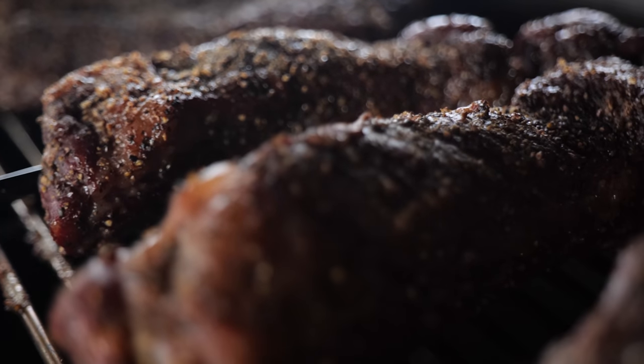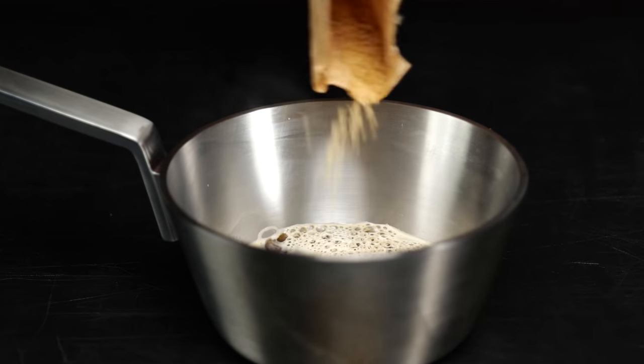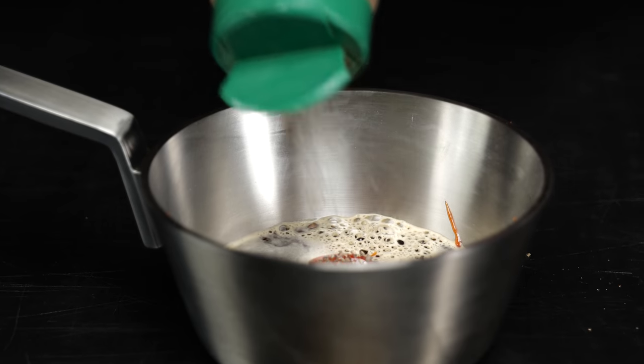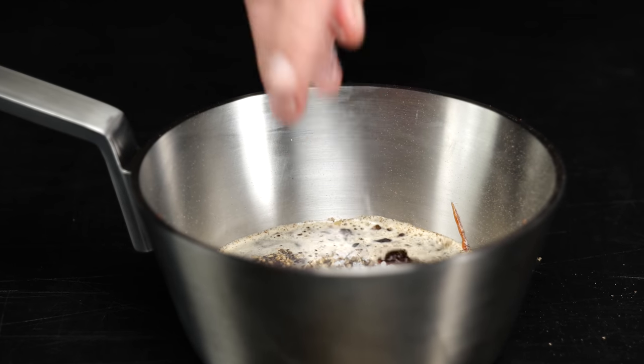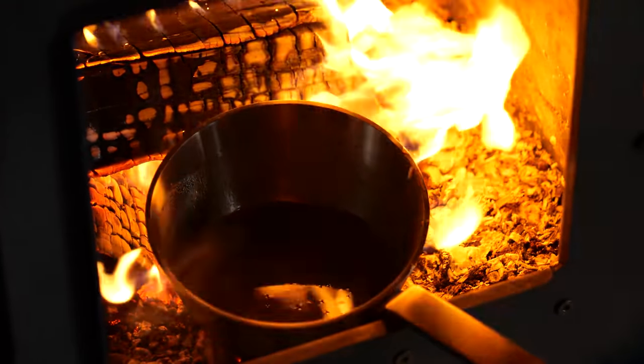Our beef ribs are smoking, so it's time to start making a mopping sauce. Starting with a cup of coffee, a tablespoon of sugar, one cup of ketchup, half a tablespoon of ground black pepper, a tablespoon of salt. Mix that all up and let it become nice and warm so we can splash it on our ribs.